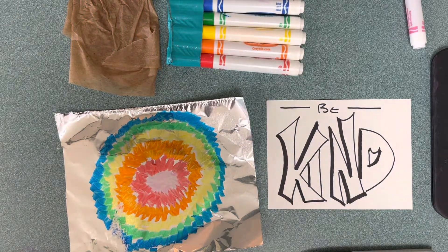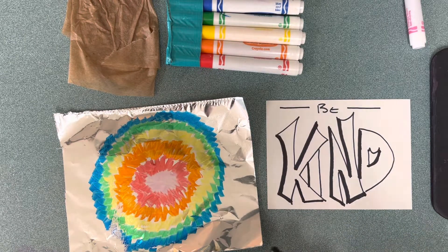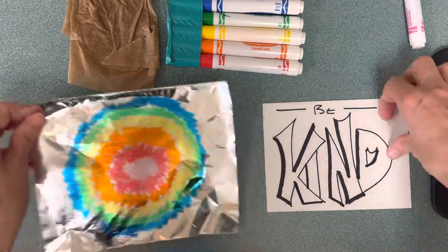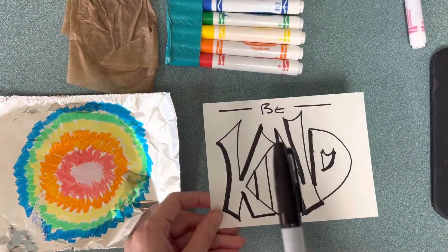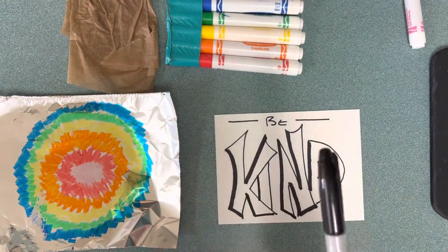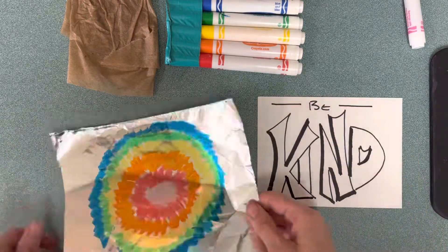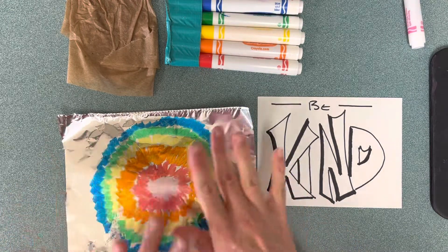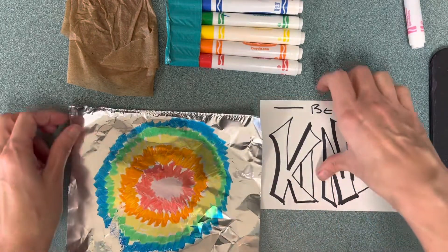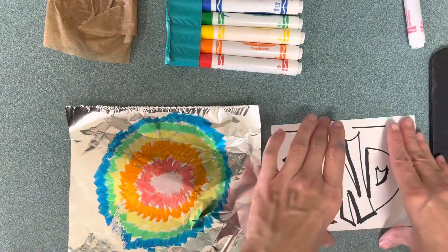Hey there artists, I'm going to show you how you can do some printmaking with foil. I have already made a design on a piece of paper with Sharpie — although if you drew it first with pencil that's even better, then trace it with Sharpie. I got a piece of aluminum foil and I started making a tie-dye design on a foil piece that is about the same size as your picture.